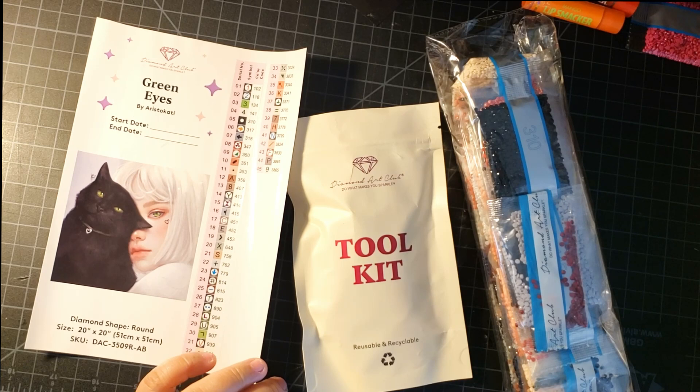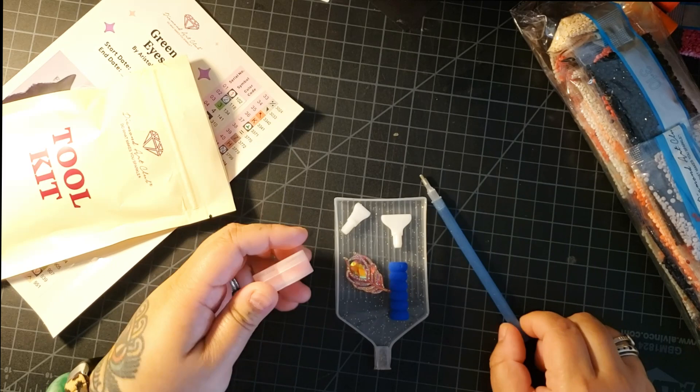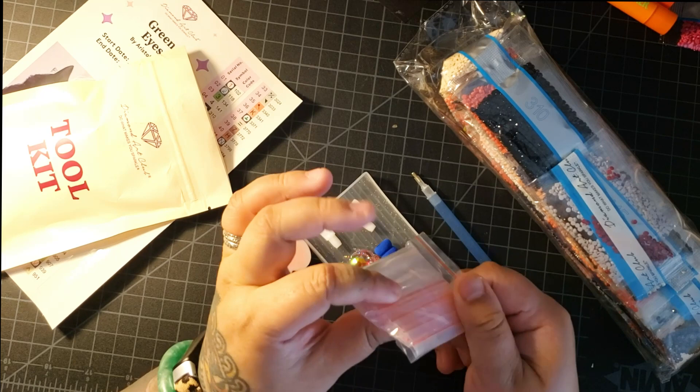So you have your diamond painting toolkit. This is a new one from Diamond Art Club, and you have basically whatever you need to diamond paint. This is a really great starter kit. Even the tray has a little plug thing. It came with these Ziploc bags as well.